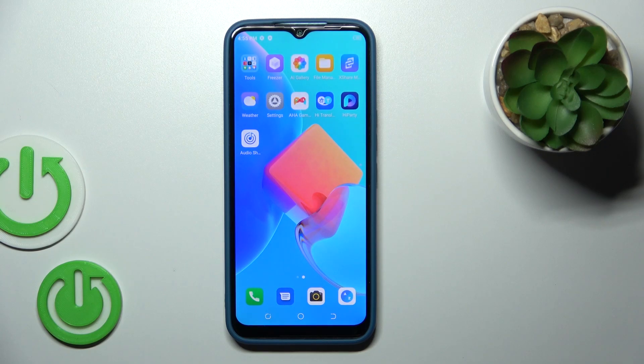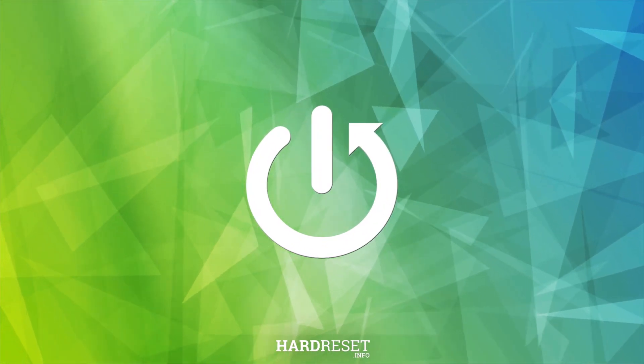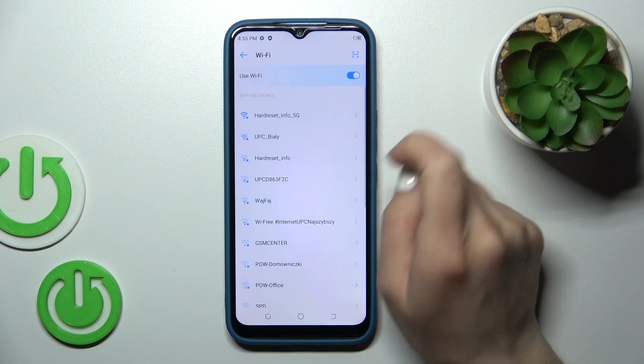Hi, today I'm Fred of Mitechno Spark Go 2022 and I'll show you how to connect to Wi-Fi on this device. So let's first open the settings and then tap on the Wi-Fi section. To activate Wi-Fi or to turn it off, you should use this toggle.